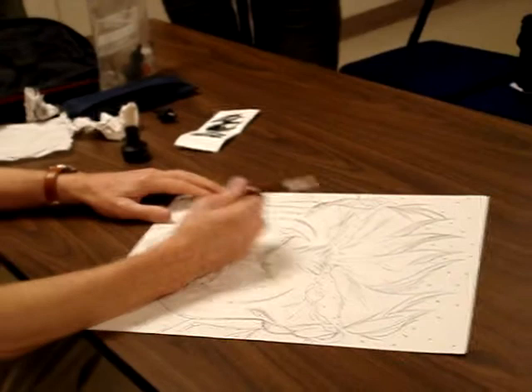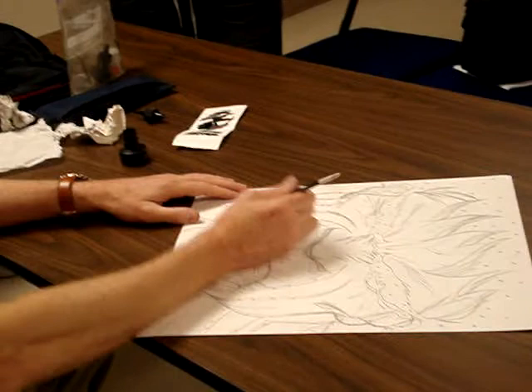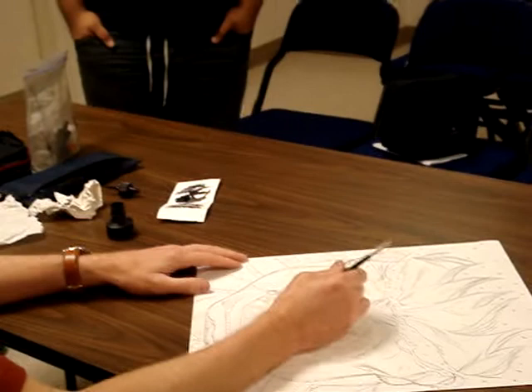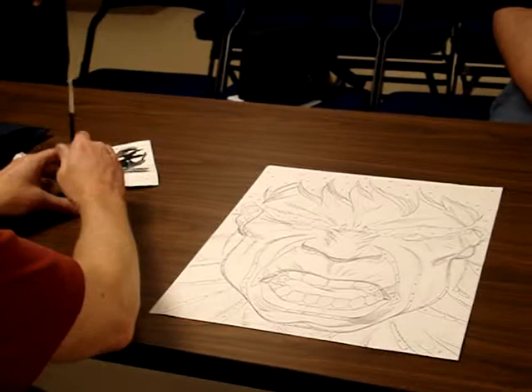I bring the brush around this way and I utilize the natural movement of my wrist and my arm. It has this curving effect. Everything I do is this way — I never do a curve the opposite way because that's unnatural to my wrist. So if I have a curve that goes this way, I'll turn the paper around, and I'm constantly doing this because this is my motion all the time.